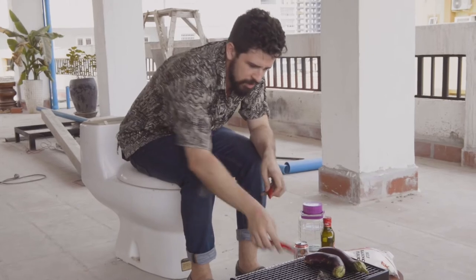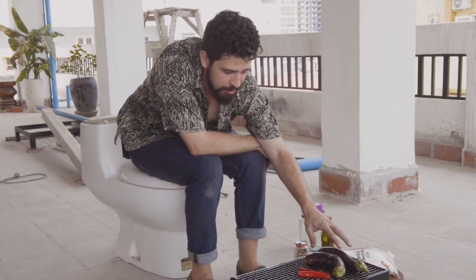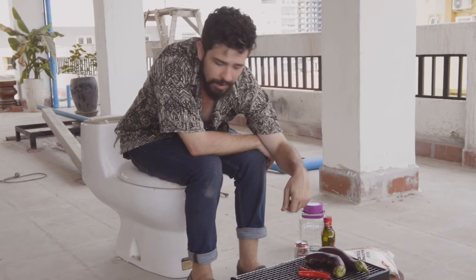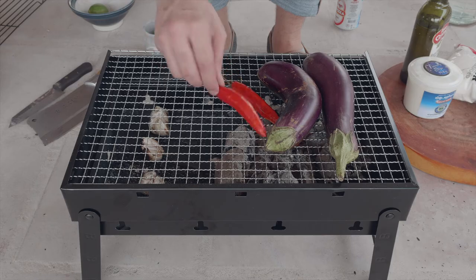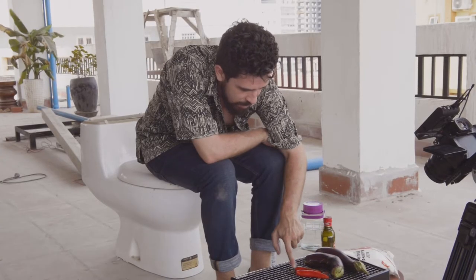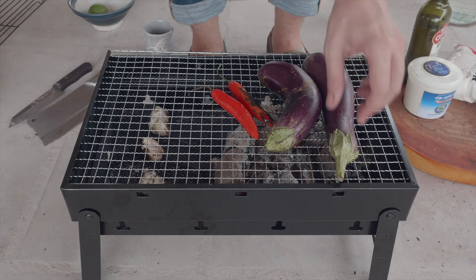We're also going to put our chillies on next to them — they're going to blister up, they're going to go black on the outside, and we're going to be able to strip that skin off exactly the same as the aubergines. Then we're going to cut them all up on the chopping board, stick a bit of olive oil in there, and stick the garlic in there too. We're getting some nice charring on there and all of that is now going to come straight off — we're going to be getting that steaming inside the skin and it's going to be getting super smoky.